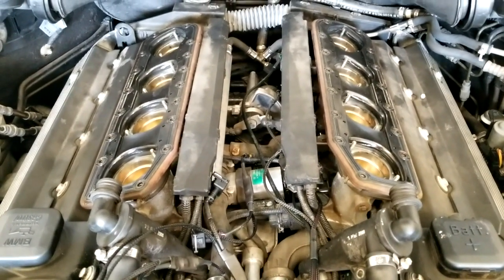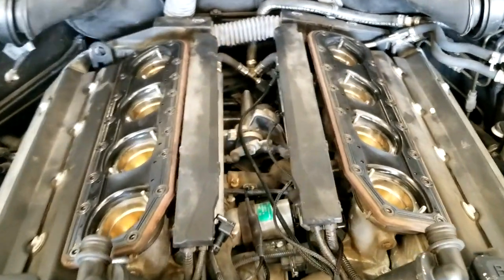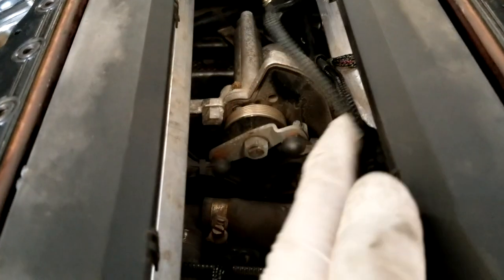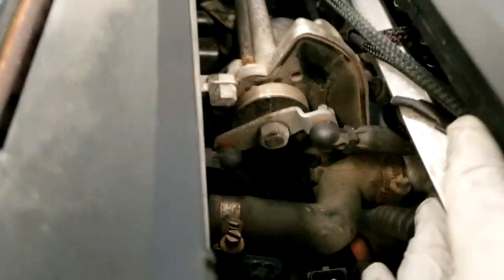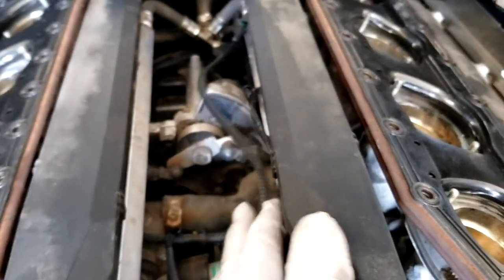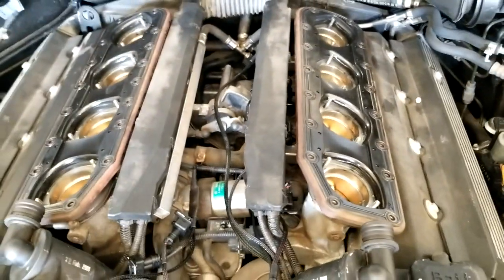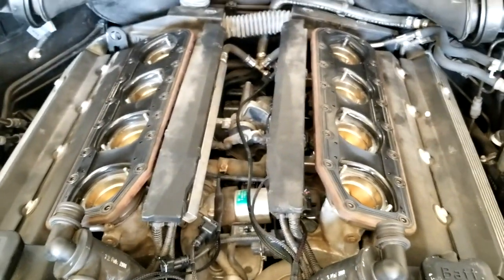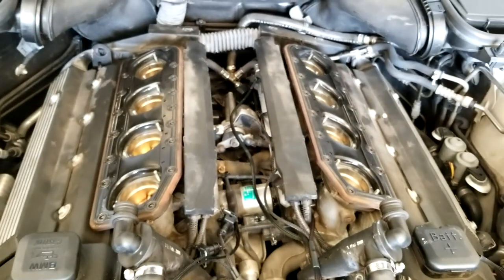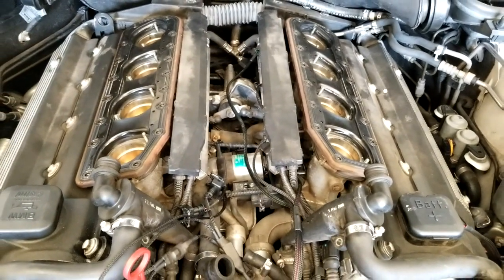So you need to be really careful when installing your harness that it doesn't get in the way of the throttle linkage. You can see this isn't buttoned up yet, but you can see that throttle linkage there and it goes back in there. Any part of this harness that gets in the way of that is going to cause all kinds of problems, and being that you have to take all this stuff apart just to get in here, it's not going to be fun to have to take everything back apart because you got a wire in the wrong spot.